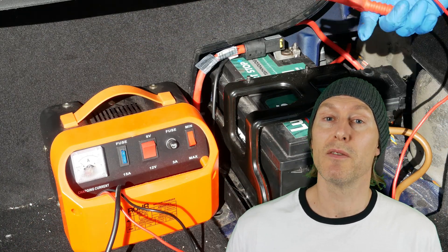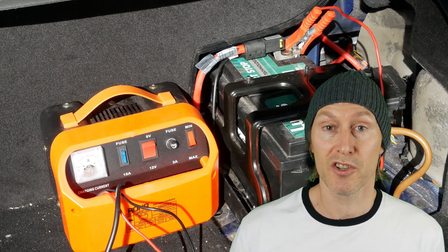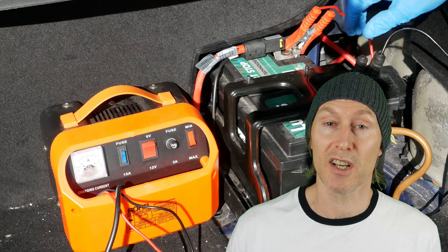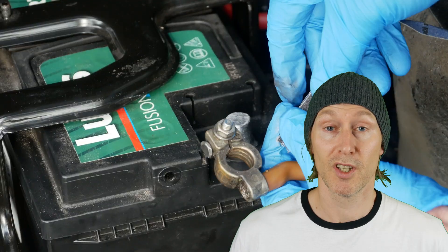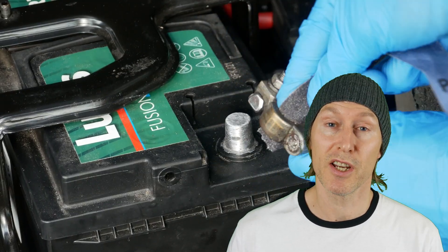Before we start the test we need to make sure that the battery is fully charged and that the car battery terminals and clamps are clean, otherwise we might get a false result. Done that already? Okay, let's get straight to it.